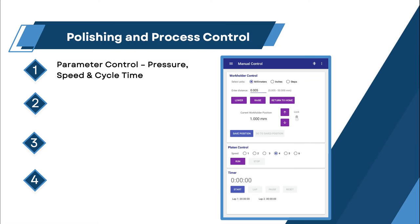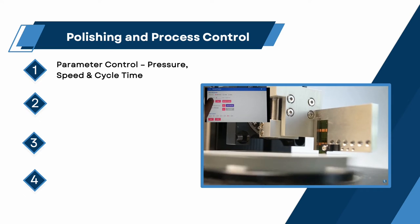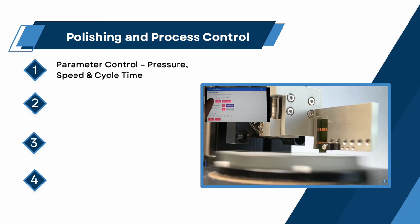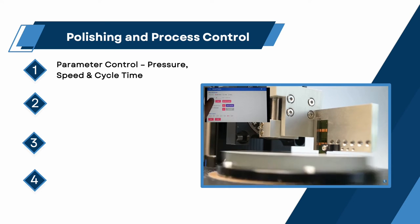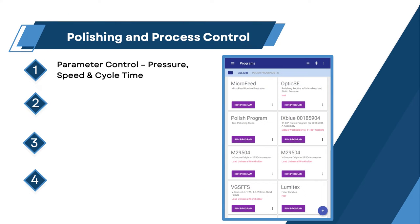Polishing and process control. Parameter control: pressure, speed, and cycle time. At a minimum, any system should have the ability to control the processing variables of pressure, platen rotational speed, and cycle time. Ideally, these parameters can be adjusted on the fly for process development efforts and be programmable for manufacturing.